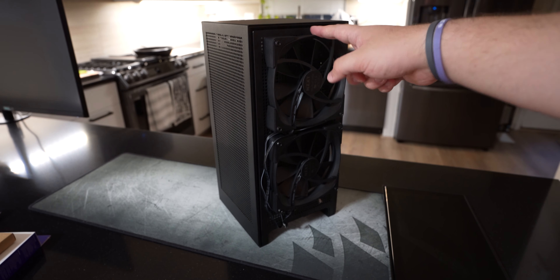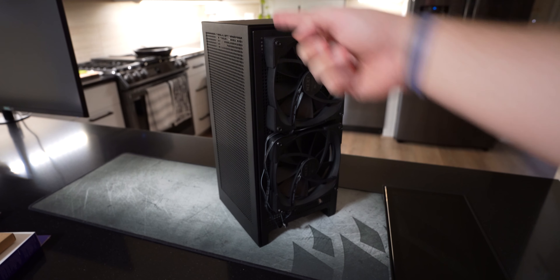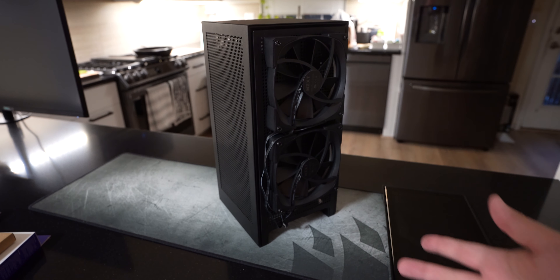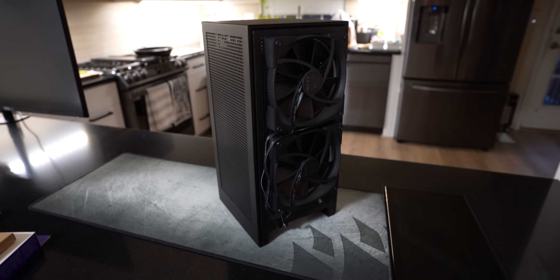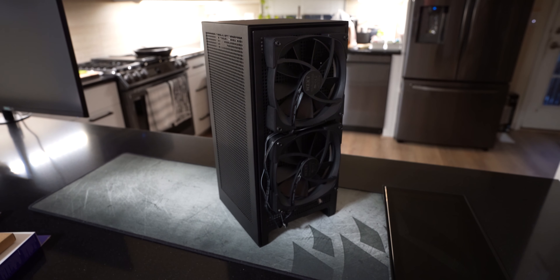These are RGB fans, so there is an RGB ring which faces inward, and when you peek through the tempered glass you can kind of see it. It's not much, but it adds a little bit of color and light to the inside. That's basically the setup. For the rest of the video, I'll just go over how I wired and put everything together.